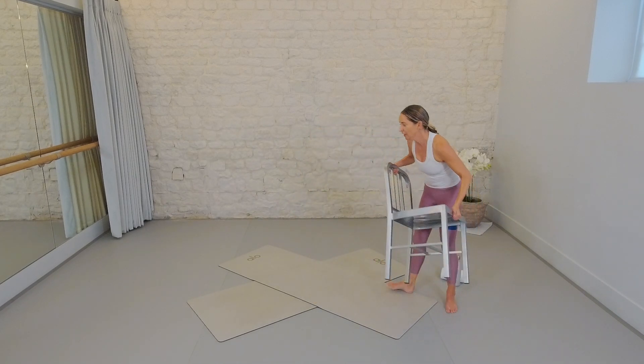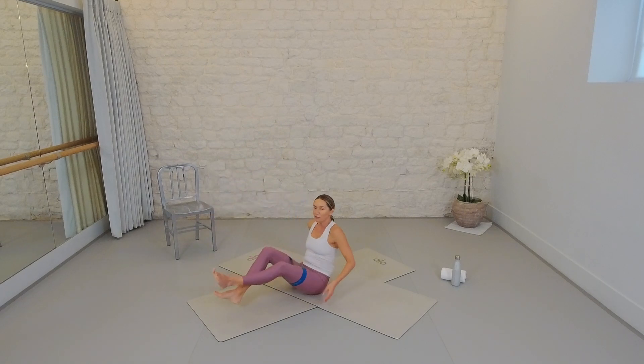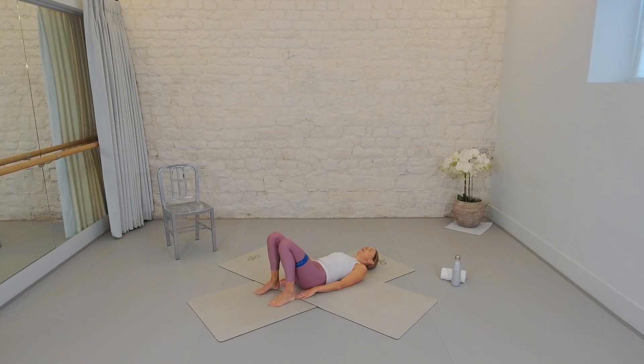Take a sip of water if you need it. You'll notice I haven't moved my band because you don't need to. Come all the way down to the mat. For our second set we're moving our attention now really into the back of the glutes — roll on back. Check the feet are hip socket width apart; you should be able to lightly touch them with your fingertips unless you have bad knees, in which case place them a bit further away. We're going to take a little combo to start: lift the hips, open the knees, bring them back, lower.